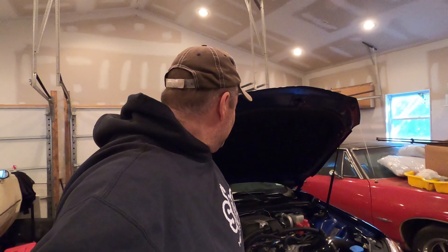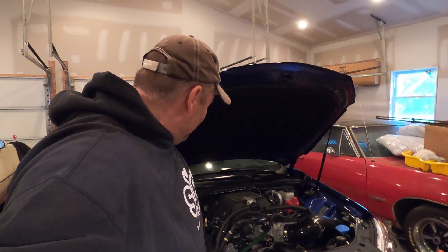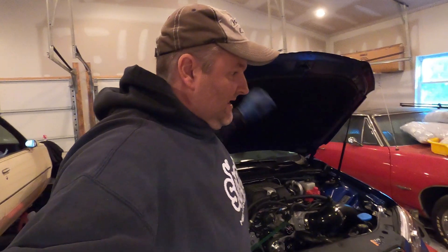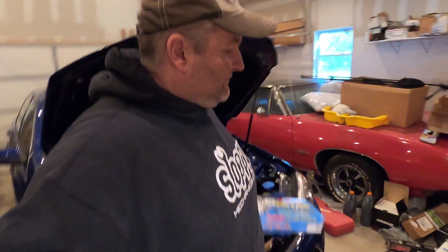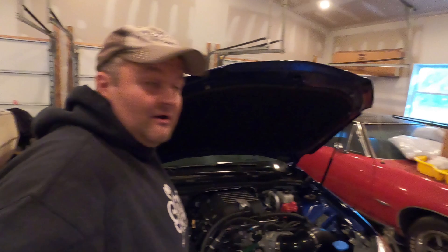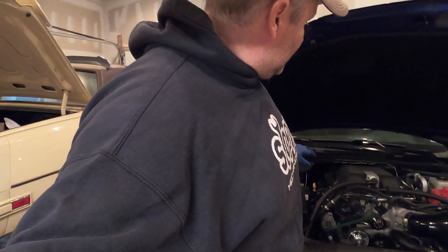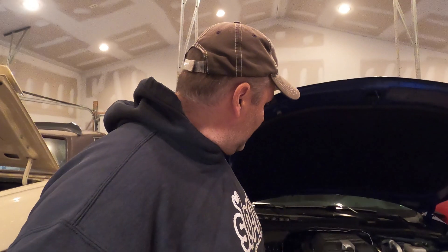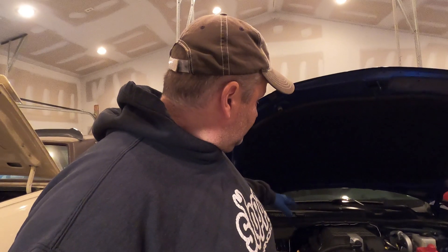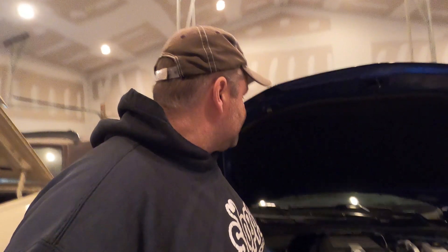Hey YouTube, so today's the day this car goes from a running car to ripping everything apart, pulling the heads off and swapping out the stock head bolts for a set of ARP studs. I'm doing this because I'm shooting for that 9.70 time slip and I'm on borrowed time at this point. I'm going to drop the exhaust and then pull all the top end off.